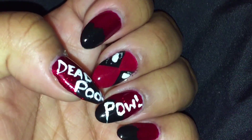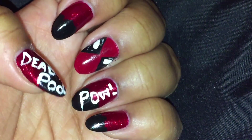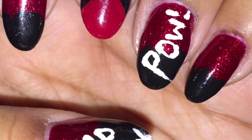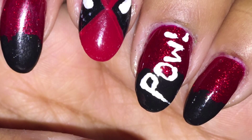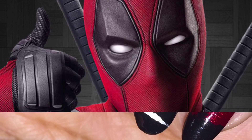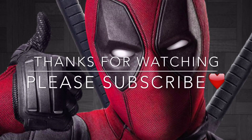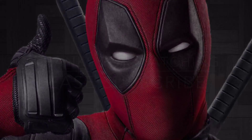Once everything is completely dry, I'm going in with my Pro FX Quick Dry top coat and applying it to all of my nails to give them a nice glossy shine. Here's the final result — I thought they looked a little too much like Spider-Man, so I decided to write the name Deadpool on my nails. I really hope you guys like it!